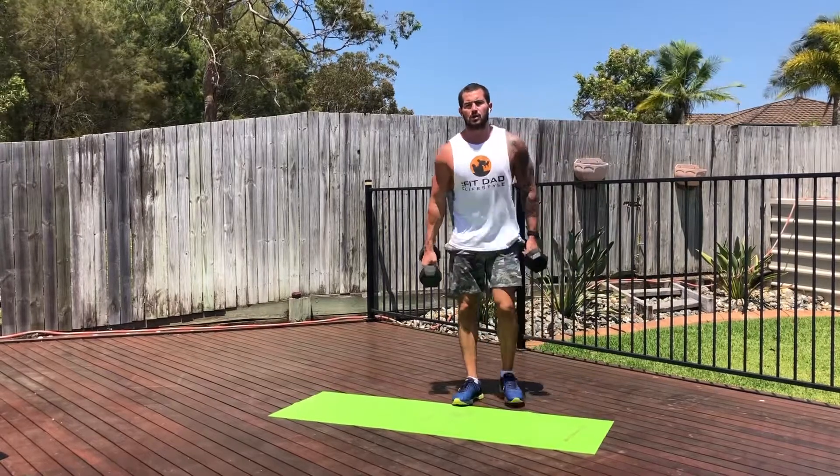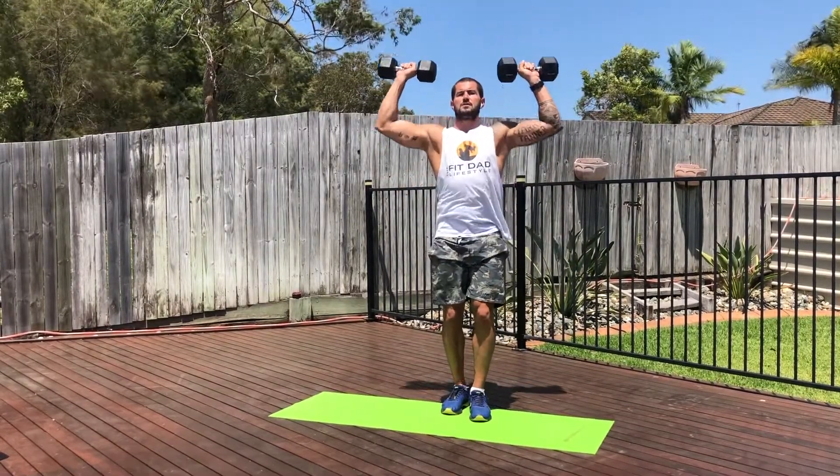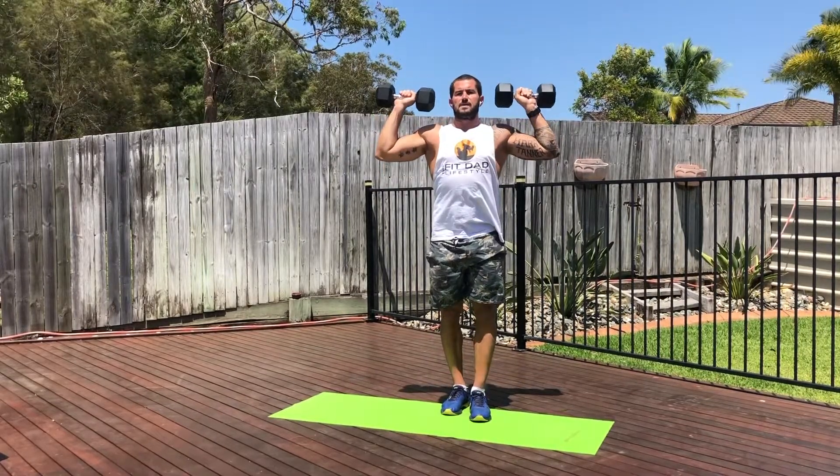And then the shoulder press. With the shoulder press, leg in front on the floor, press up into the middle and then back down. All the dumbbells start at the shoulders. So press up, and then back down.